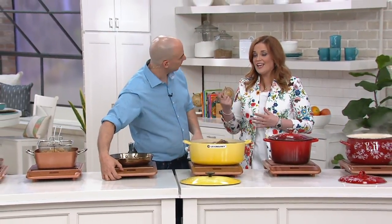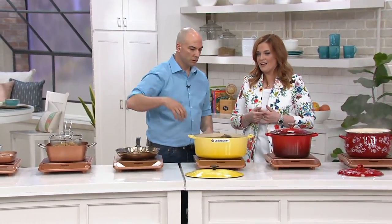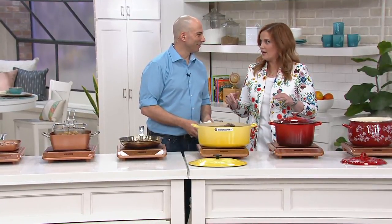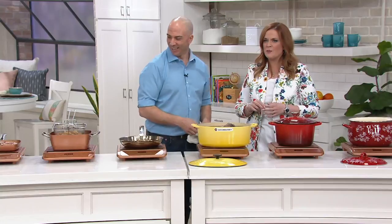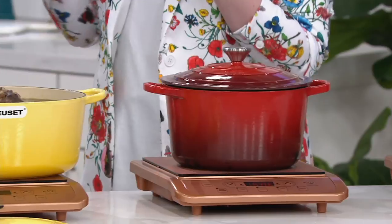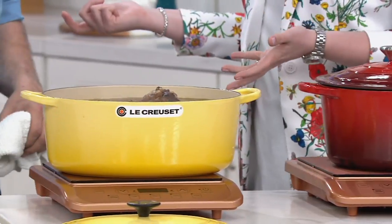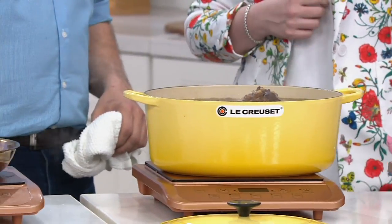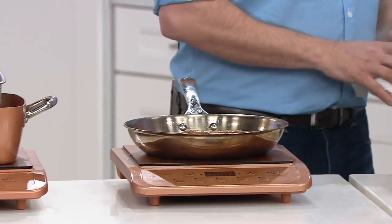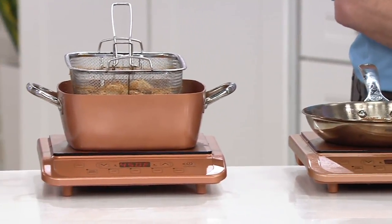I have friends whose first apartment in New York didn't even have a kitchen — that wasn't an apartment, that was an expensive closet. But even if you've moved into a place that doesn't have a kitchen, or if you're renting a room in someone's home — with permission, of course — this is a way to create a cooktop in a place that may not have one.